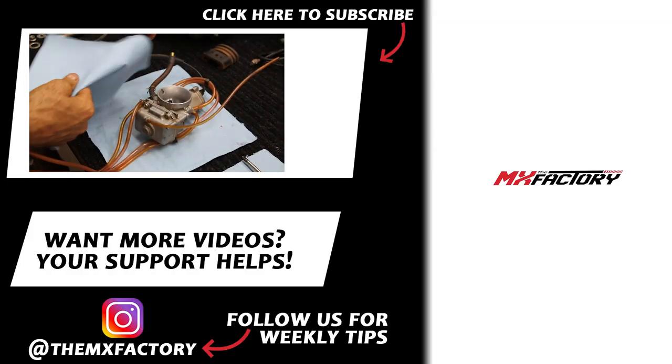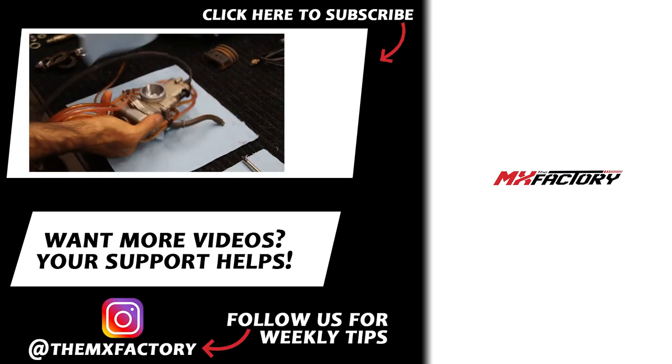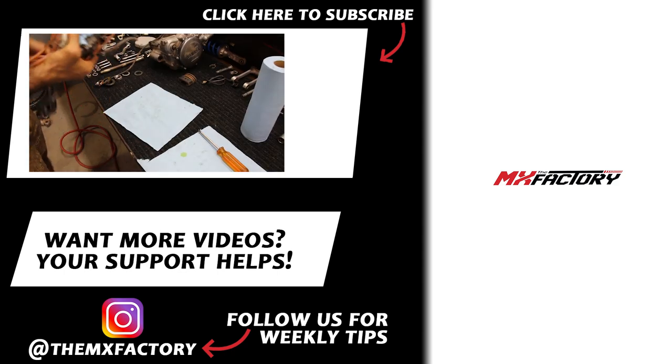And that wraps up episode two of our Yamaha YZ125 rebuild. We are super excited to give this bike away — head over to patreon.com/the MX factory. We have more videos on the side of your screen. If you liked it, give us a like, subscribe — see you next time.